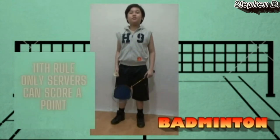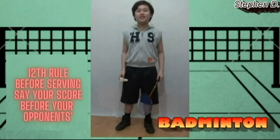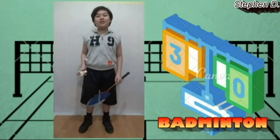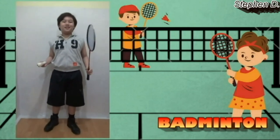The eleventh rule is only the servers can win points. The last rule is before serving, say your score before your opponent's score. To win in badminton, players must score two to three sets. And that is all about badminton.